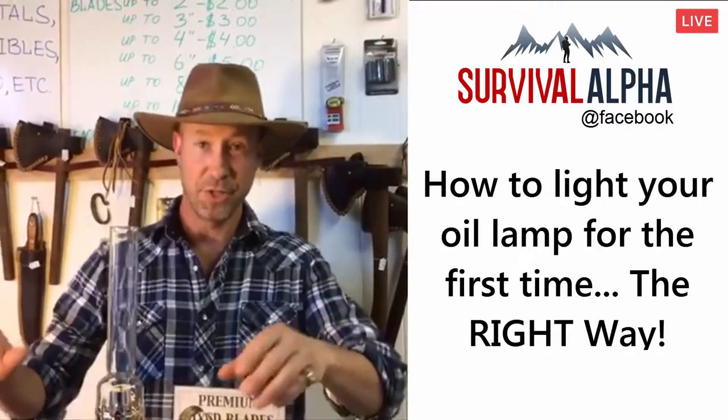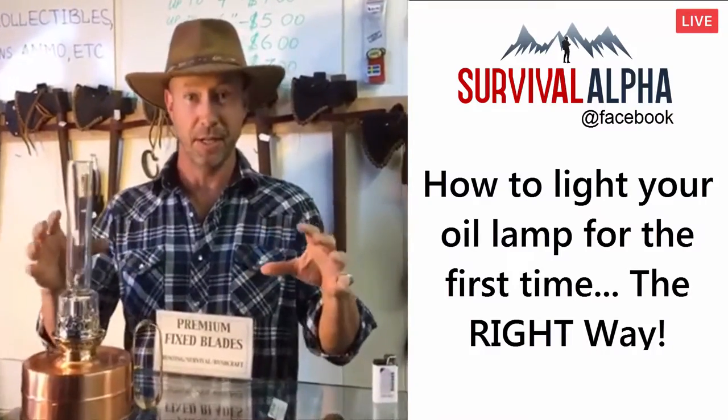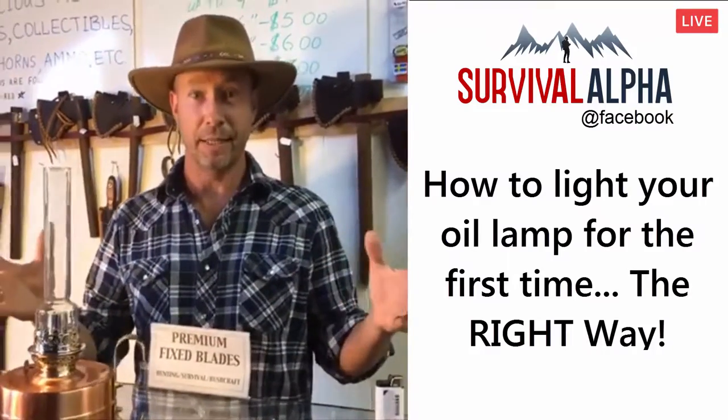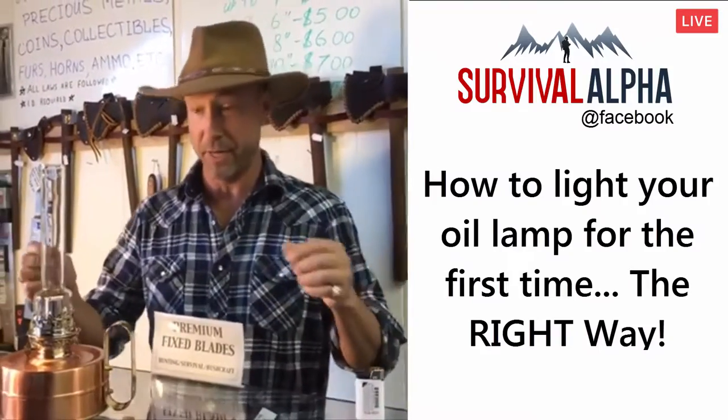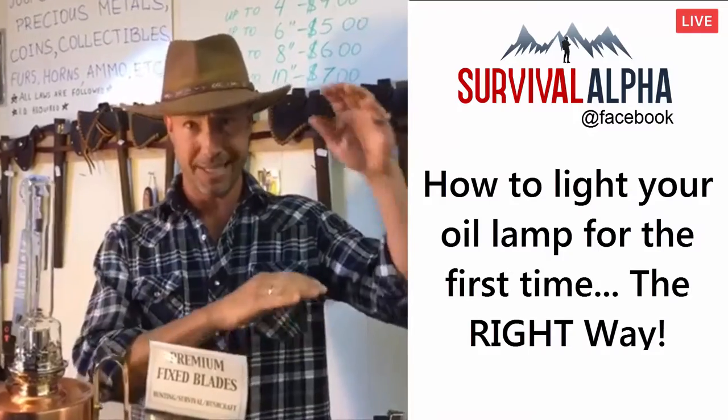Hey guys, Lance the Woodsman here. So you've got those oil lamps, you've prepared, you've bought them, they're stashed away in your closet, the power's gone out — how do you light them? You've never lit one before. Well, it's important to figure this stuff out right now. What you want to do: have K1 kerosene. Go to the hardware store, buy some kerosene — it says K1.